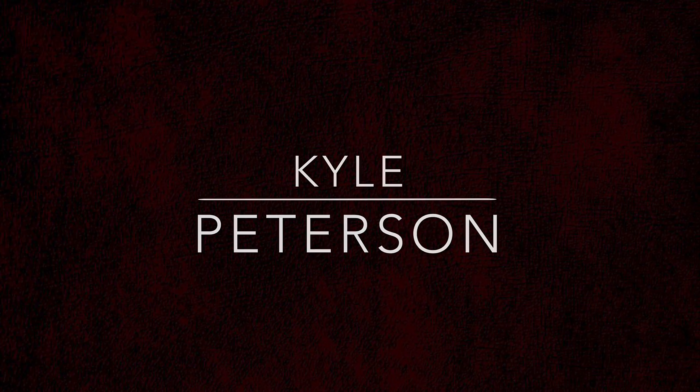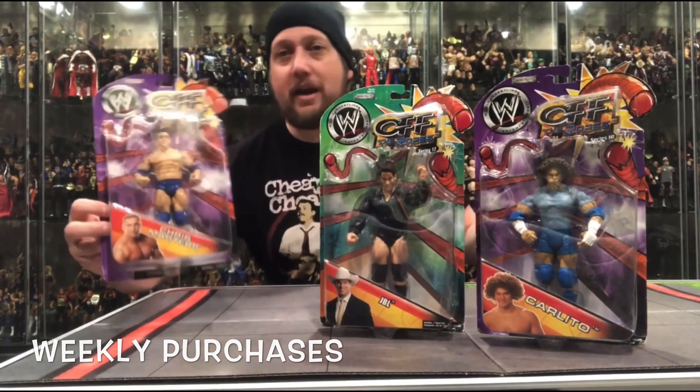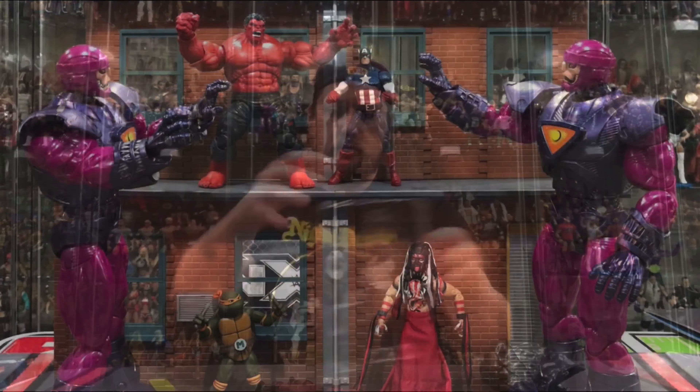Today on the channel we unbox Moroth and Scarif Stormtrooper. Welcome everyone, Kyle here back again with another daily Star Wars unboxing. I've over-asserted myself but I've promised and I never back down from a challenge — I'm doing a bonus Star Wars unboxing every single day in 2021, and it continues right here today.